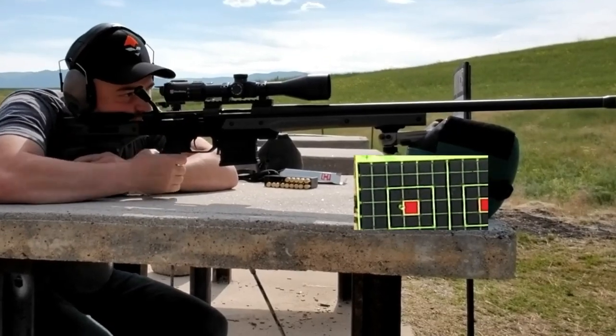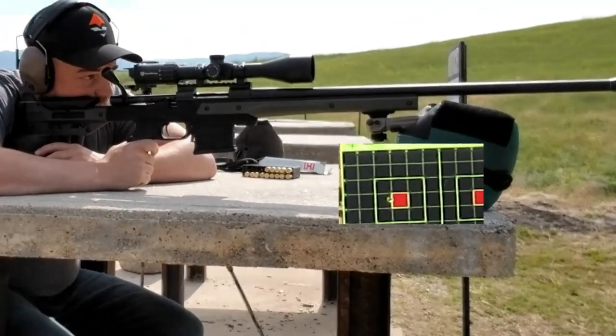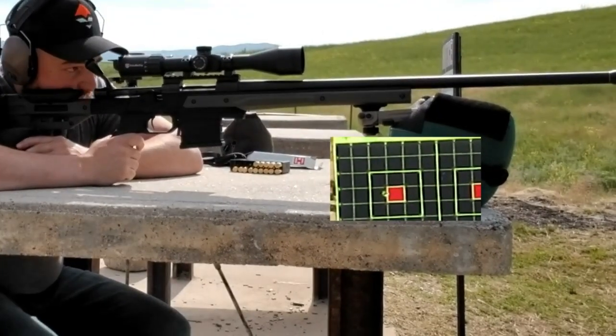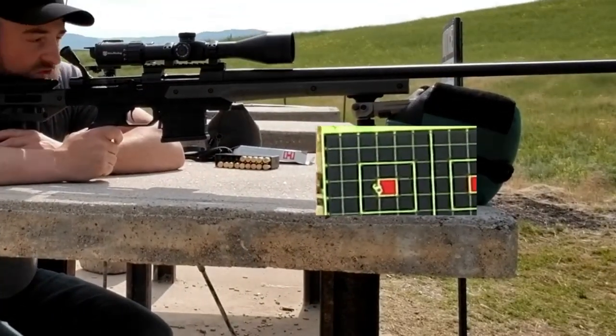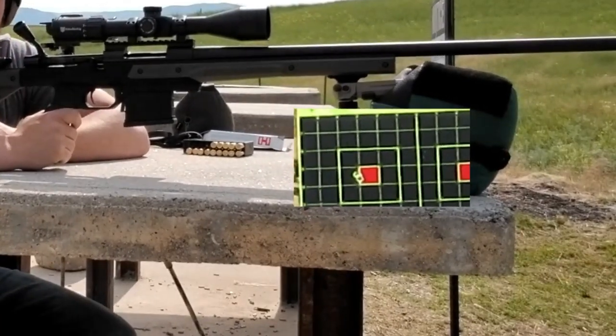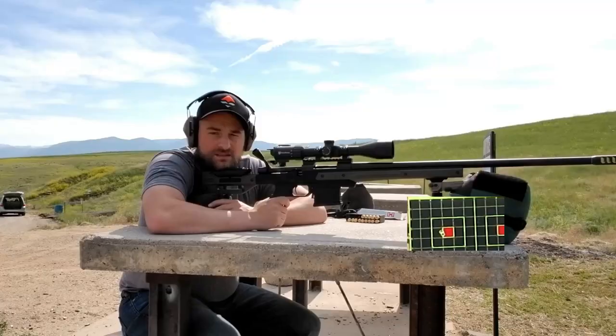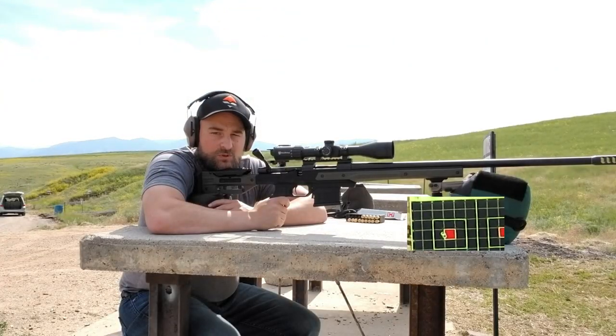And that, folks, is what we're talking about right there. It's probably a 0.15 to 0.2-inch group — just an excellent group, less than a quarter inch, with the factory 108-grain ELDM six millimeter Creedmoor.